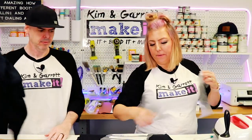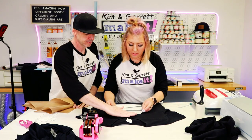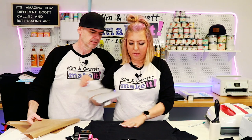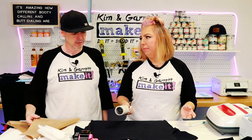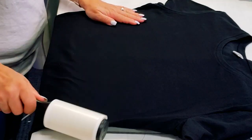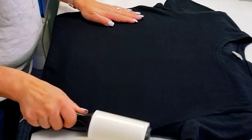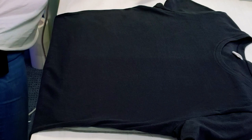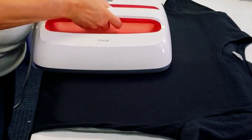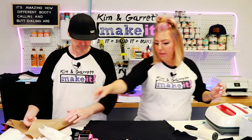We just roughly trimmed it up. Let me center this thing. We need to lint roll and pre-press. A little lint rolling here — you don't want anything under there preventing it from adhering. We're going to do a quick press to get any wrinkles out. We want to make sure we have a nice flat surface so it adheres well.